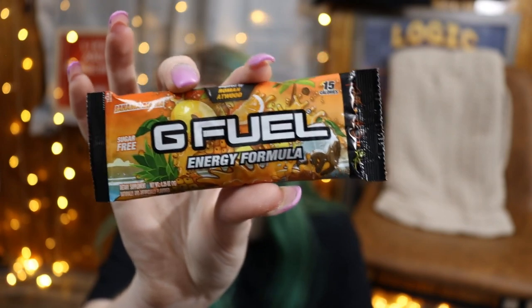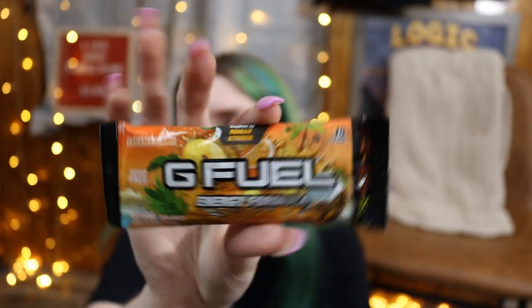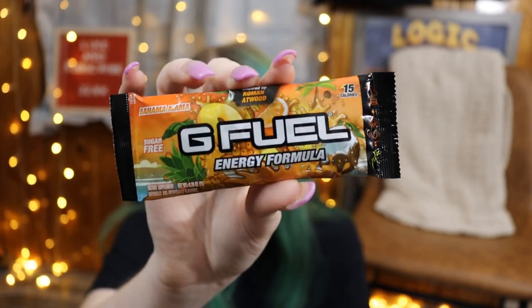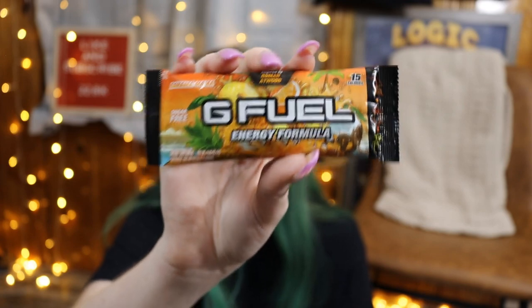The one we're actually going to be trying today — they gave us a free sample. This is the Roman Atwood flavor, Bahama Mama. I'm not really much of a tropical flavor person, but I'm going to try this one. I do really like Roman and I know he's talked about this collaboration a lot on his channel, and how they put out the collab without him having to do anything. G Fuel just seems like a really good company in general — Roman's story really sold me on that. It's really sentimental to me because of everything he's been through, and he's one of my favorite creators. So I'm super excited to support and try this, even though we didn't pay for it — but if I do like it, I'll probably end up buying one.